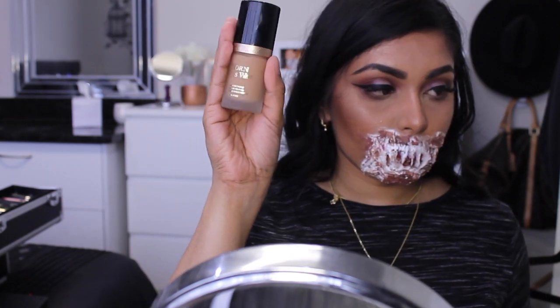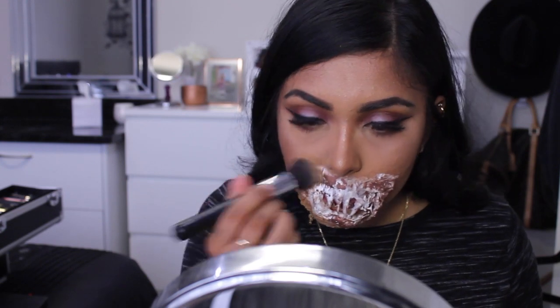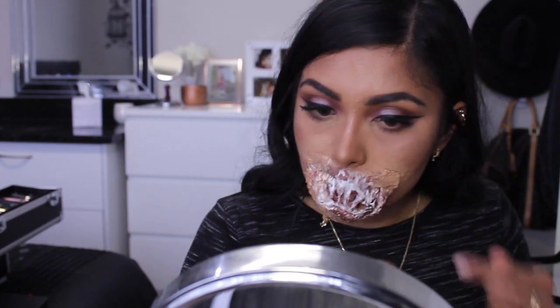I'm now taking my Too Faced Born This Way foundation and applying the foundation all over the mouth area with a buffing brush. But I later on found out that it's easier to apply first with a flat foundation brush and then go in with a buffing brush after.